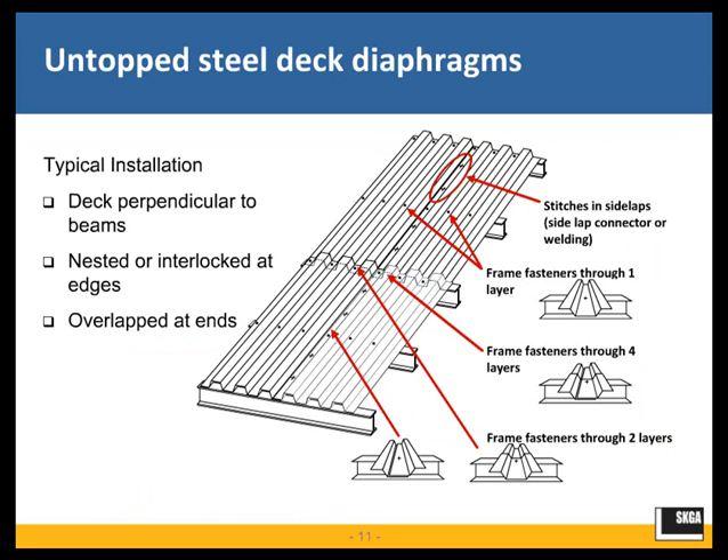The first thing to cover is un-topped steel deck diaphragms. This schematic shows a very generalized layout of the steel deck panels, with the deck laid perpendicular to the support beams. There are two different types of deck panels manufactured: a nested-type edge and an interlocking-type edge. This is very important for selecting the side-lap connector type for attachment of the steel deck panels to one another.